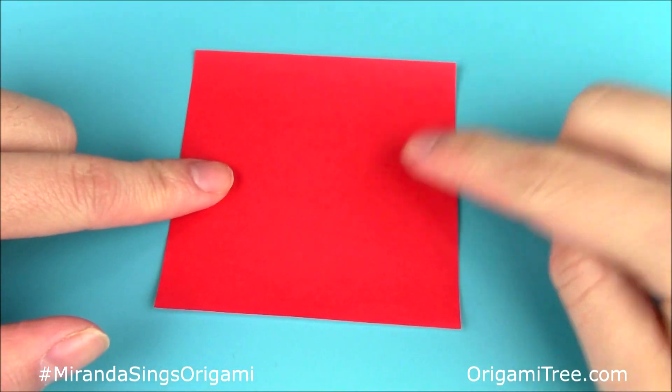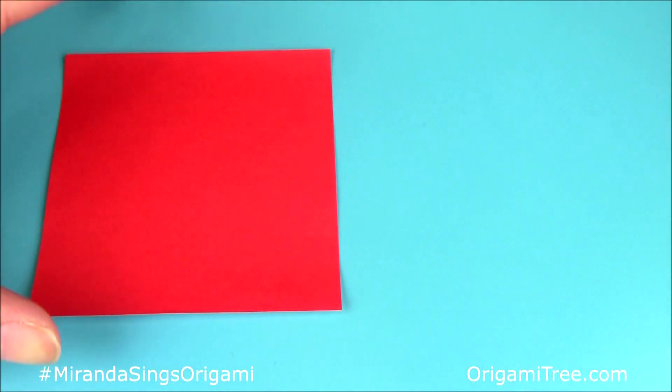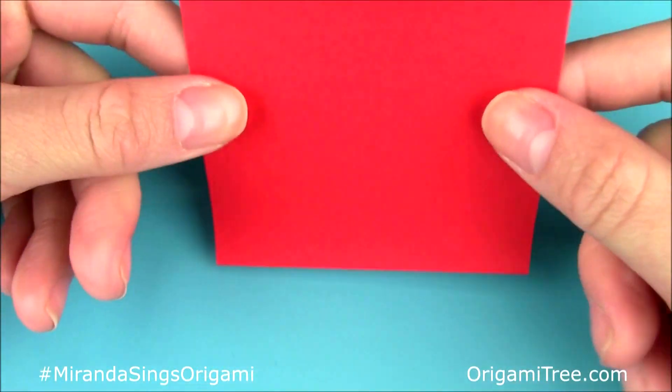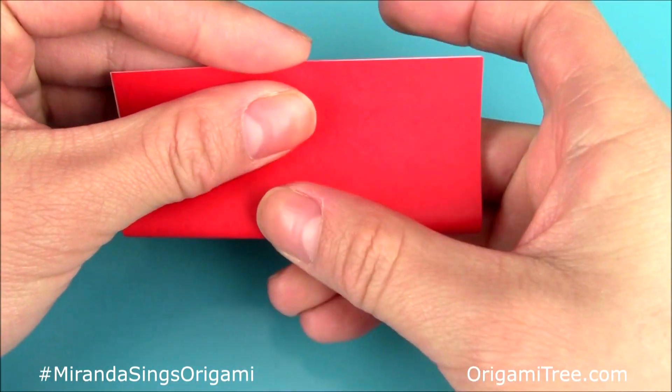All you need is one square sheet of paper for this project and also a pair of scissors to make one cut. So the first thing you're going to do is take your square sheet of paper and fold it in half lengthwise so that it creates a rectangle shape.